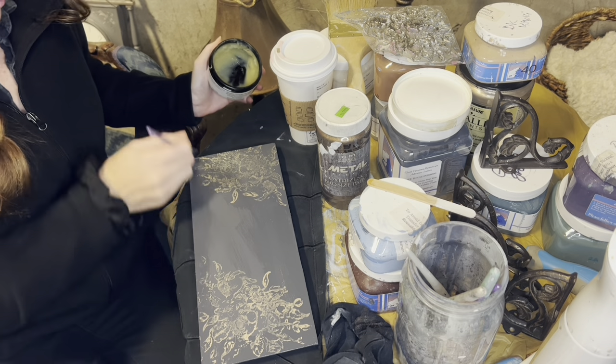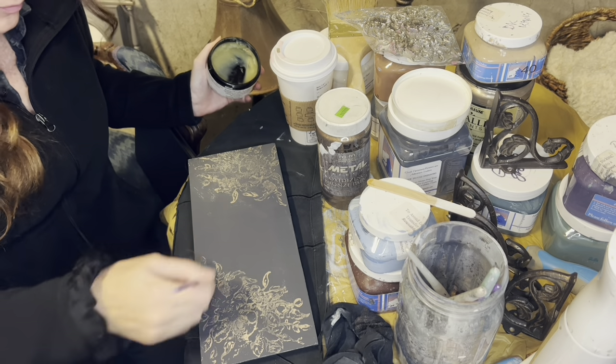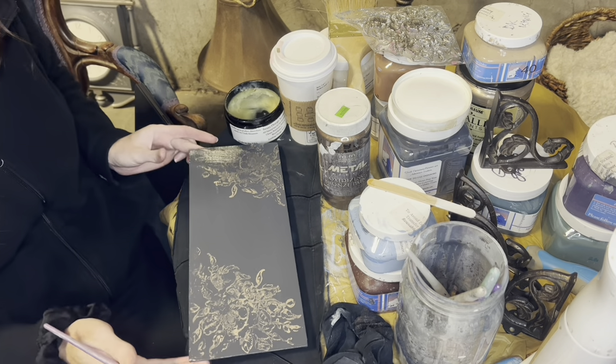And then everything that needed to be sealed, I just sealed it with wax. You put it on, let it sit, and then buff it off.